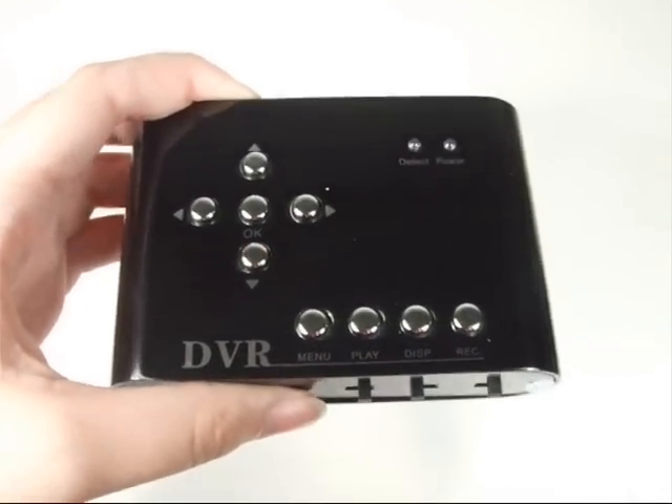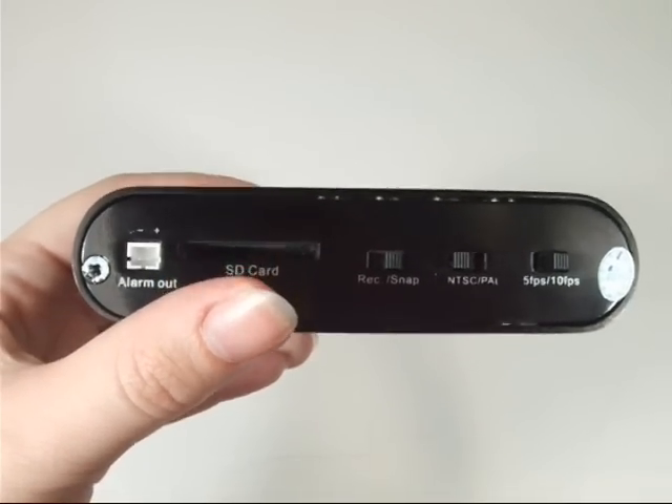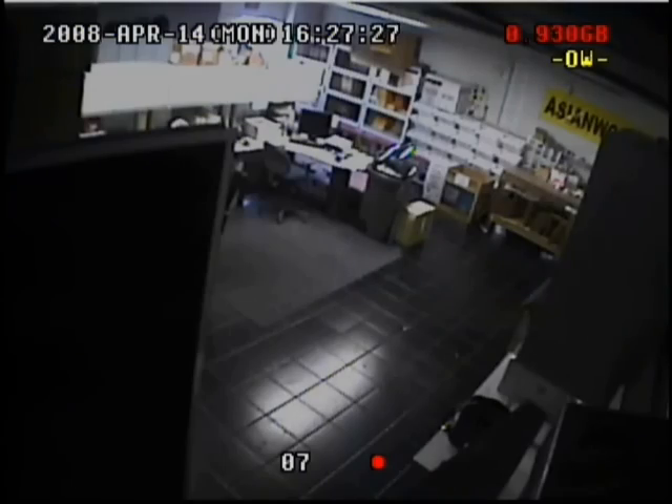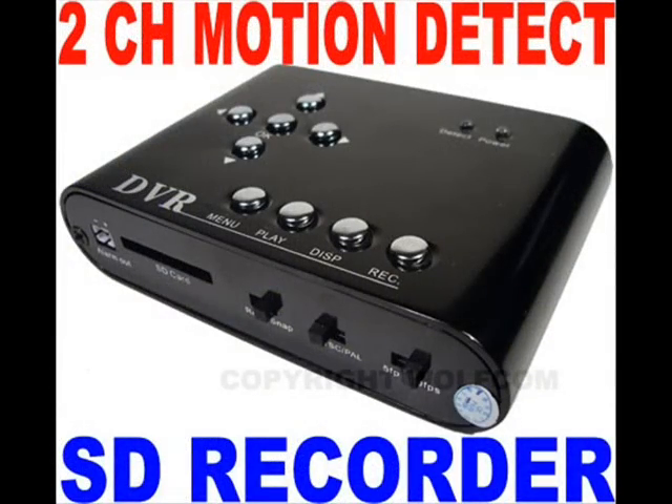Even if a clever thief cuts the power on this unit, the SD card will not lose its data. It can also loop record, overwriting the oldest video clips first. If you want, you can even find a video clip to delete according to the shoot date. Just upload the video clips onto your PC and delete accordingly.